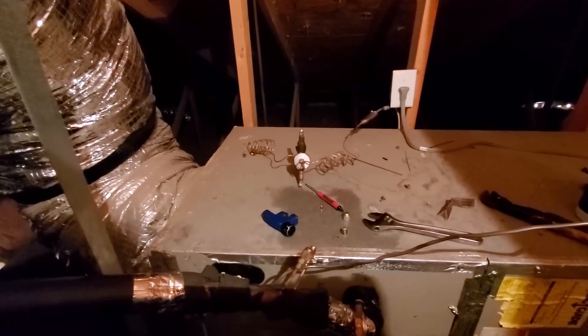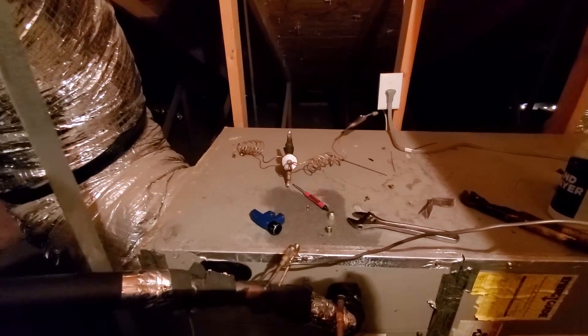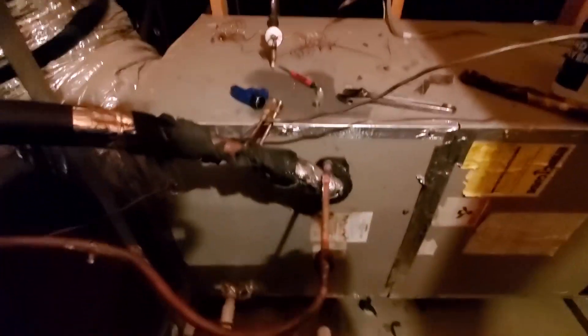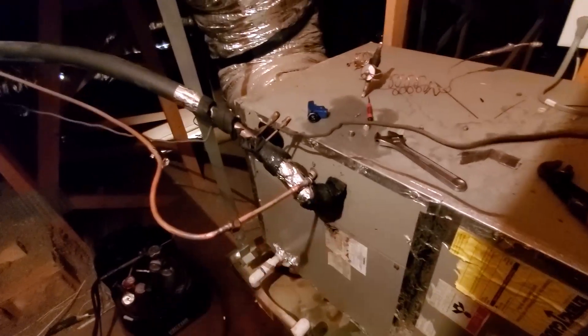The other day I went up to my suction line outside and checked it — it had good superheat and everything. Still good. I guess I jinxed myself because yesterday it quit. While I was out of town, I came home and it was clamped down and frosted.